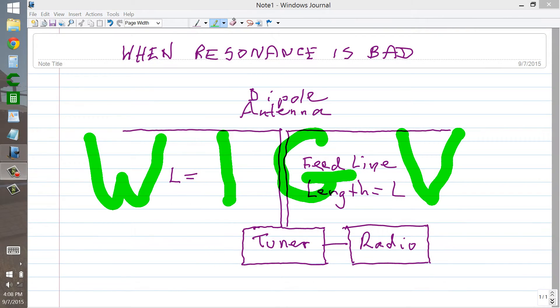Stan Jubalisco here, proprietor and operator of amateur radio station W1GV.